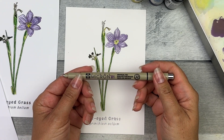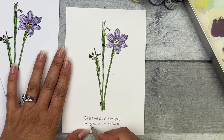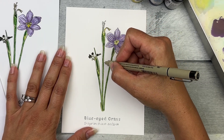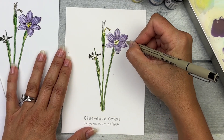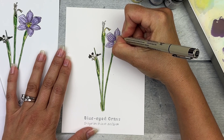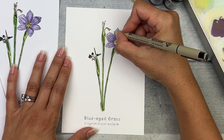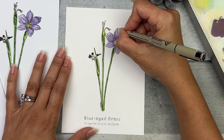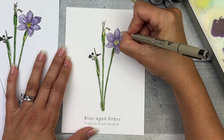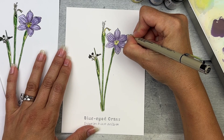Next, use the O1 Black Micron, which has a little bit thicker tip, to re-outline the common name, redraw the scientific name, and re-outline the green areas and some of the lines within the flower to thicken them up just a little bit. Refer to your final reference image and step seven's image to figure out where those lines might go. If you want something to be a little bit thicker, go ahead and do that — just make sure you have some line variation, it will really help the image pop off the page.